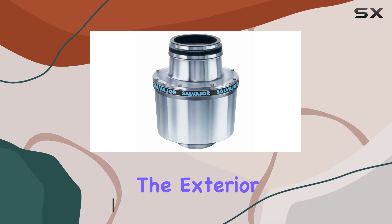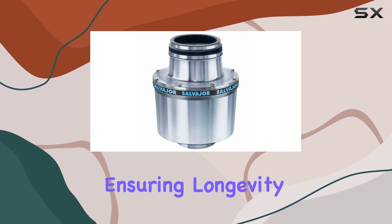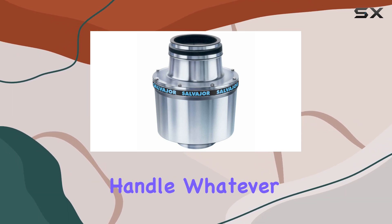Let's start with the construction. The exterior is crafted from molded corrosion-resistant aluminum alloy, ensuring longevity even in the toughest kitchen environments. Plus, it's heat-treated for added durability, meaning it can handle whatever you throw at it.